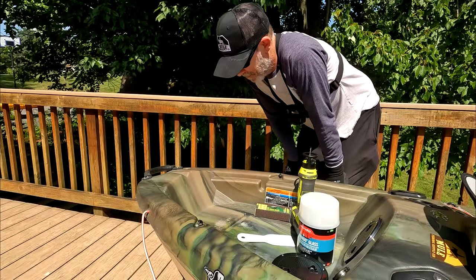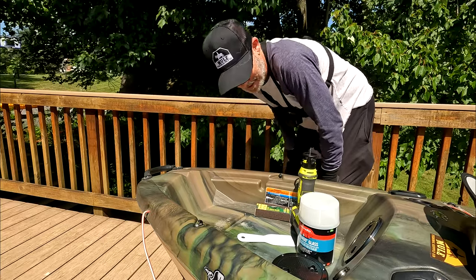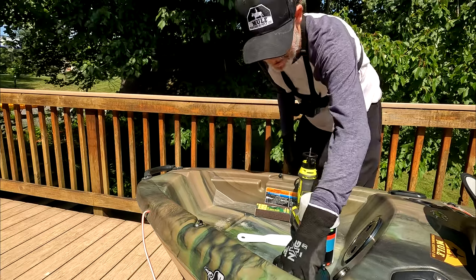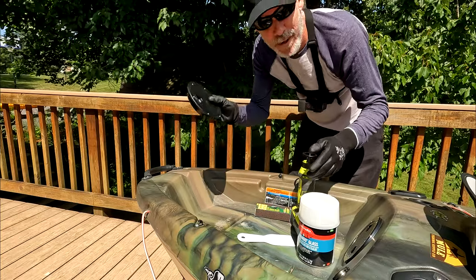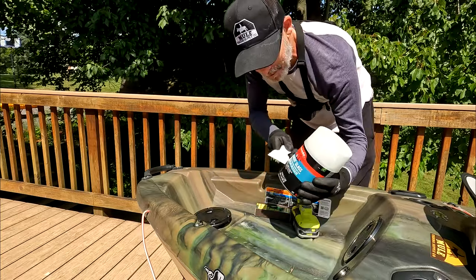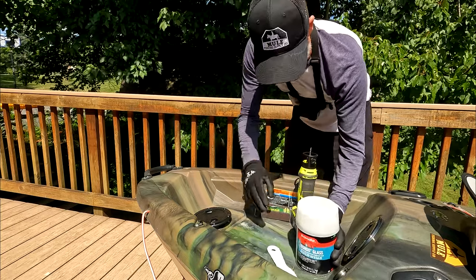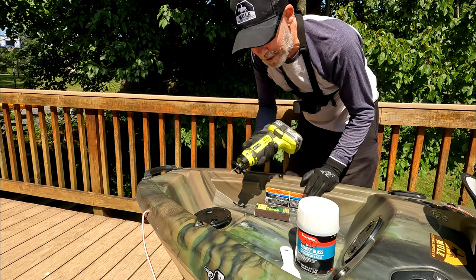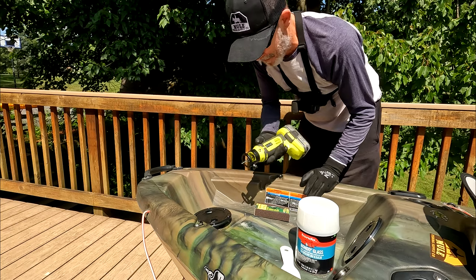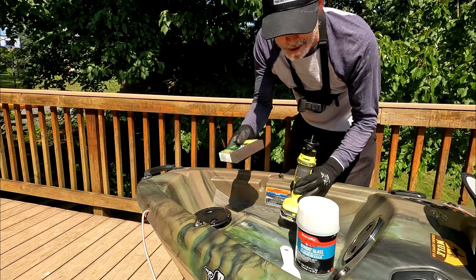So for the leak in the keel, we need these things: a hatch cover, a plastic knife that will go with the Bondo glass, a Dremel or any other such type of rotary tool, and a sanding pad.